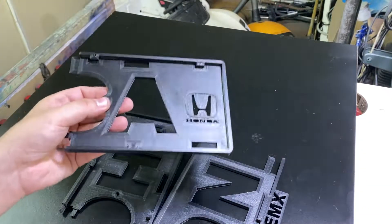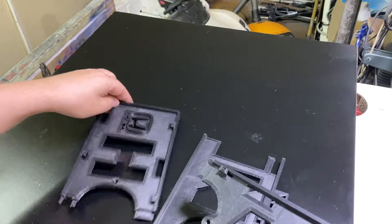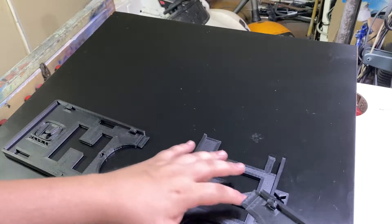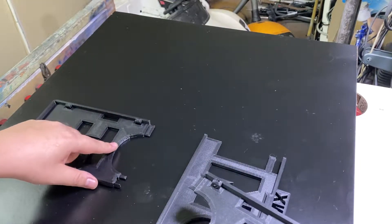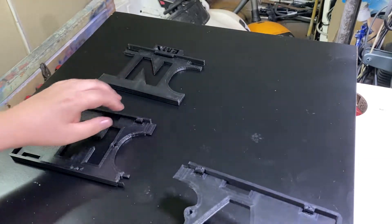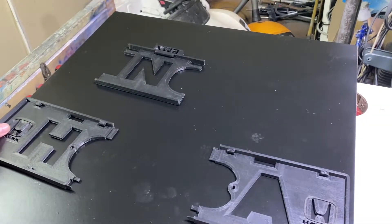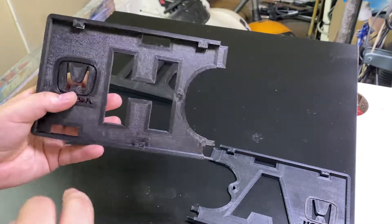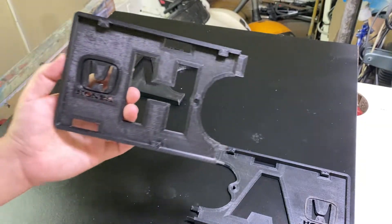Welcome back to the Honda license plate holder. It comes in three pieces. The distance between the bolts and the screws is 240 millimeters — 24 centimeters — and it will fit with every Honda. You can drill the holes in a different spot if you want, but this is the standard setup.